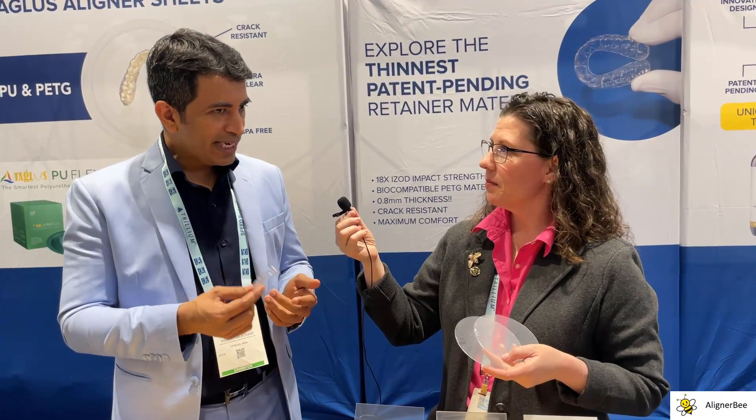And what thicknesses is the PU-Flex available in? So in millimeters it's 0.45 millimeters, 0.76 millimeters, and one millimeter. In U.S. terms, that's 020, 030, and 040.